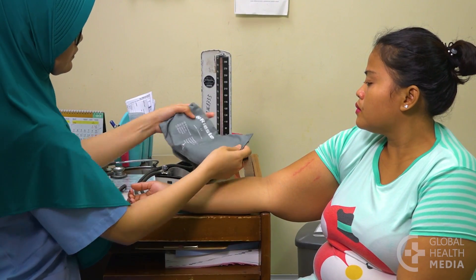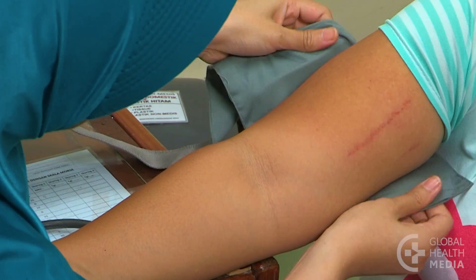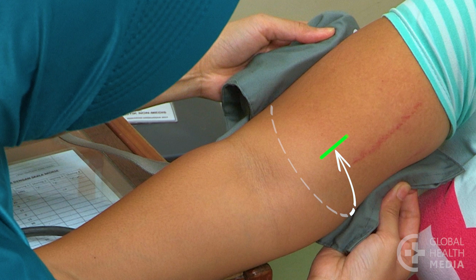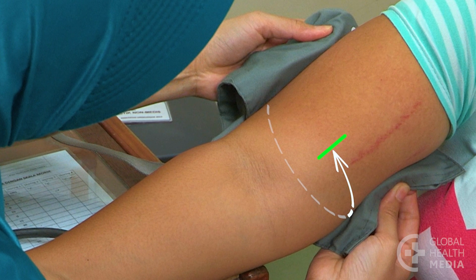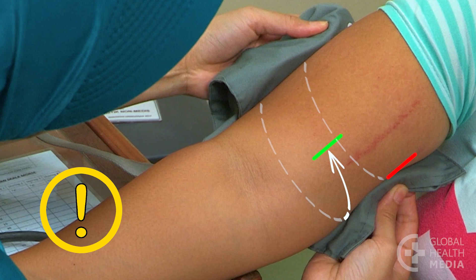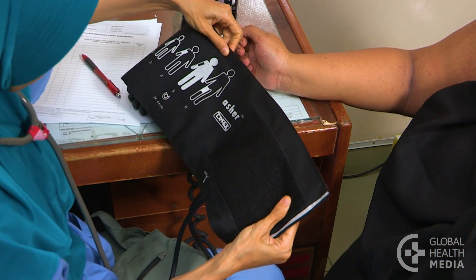The blood pressure cuff must be the right size. The bladder inside the cuff should go around at least three quarters of the upper arm. If the cuff is too small, use a larger one.